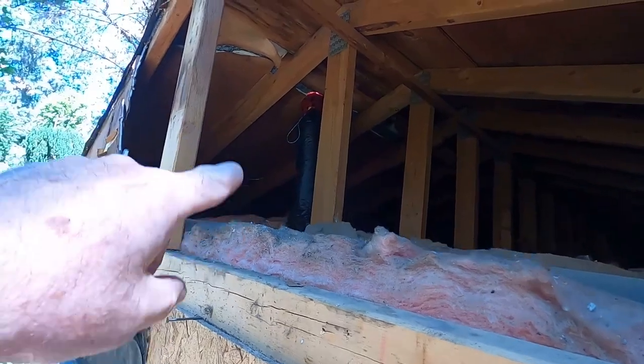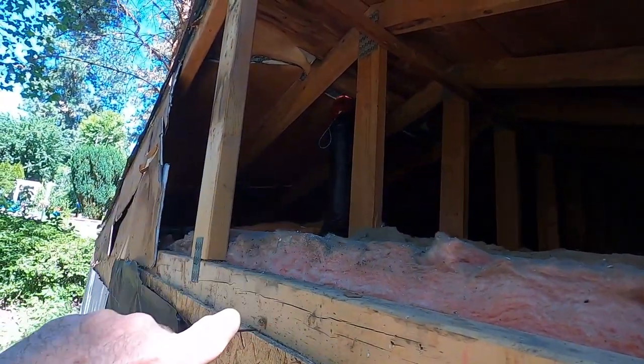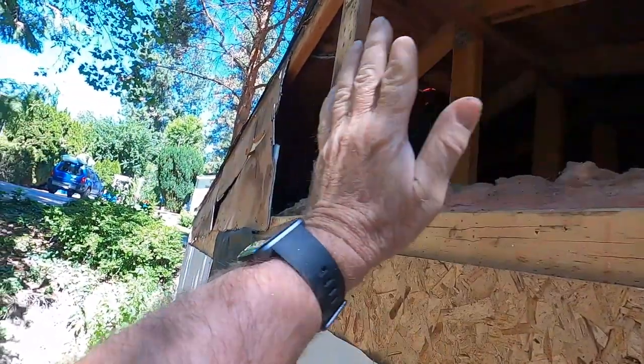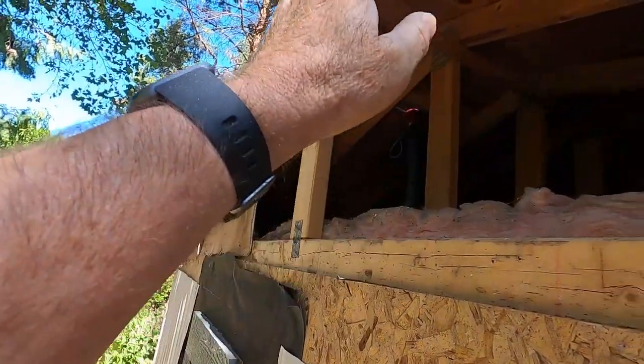I wanted access in the attic to get the vents up through there — that's the black pipe you see going up there. Now that I've got that all done, I'm going to close in the gables and get ready for my roof.